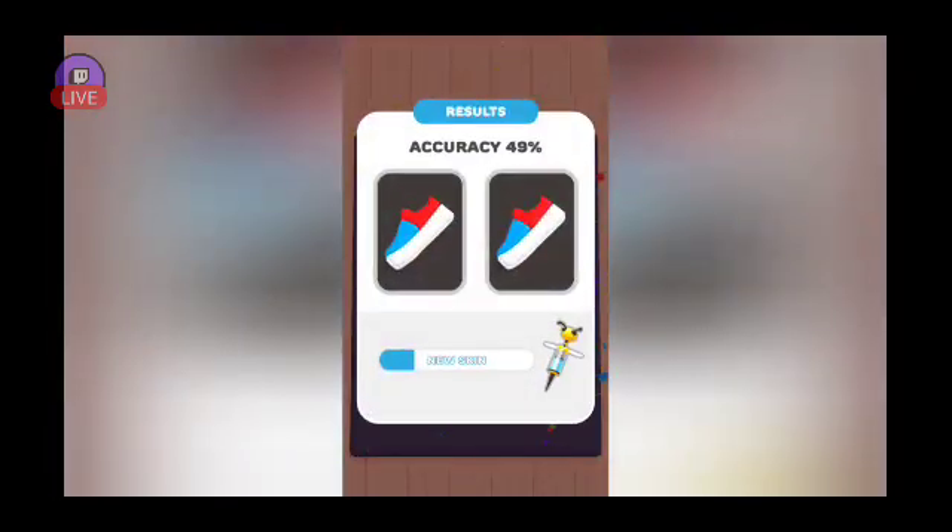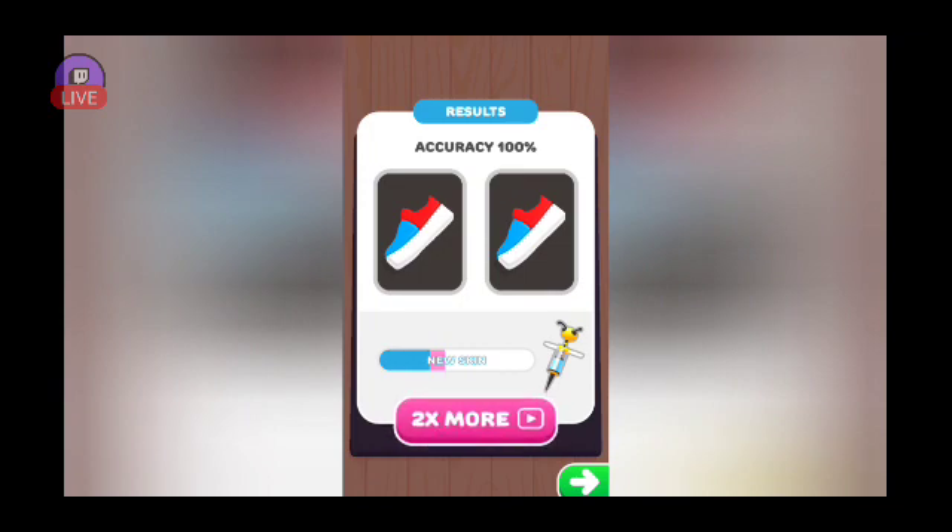Alright, that is probably all I'm doing with this game. We got another hundred percent accuracy! I'm gonna go back and look at the first one I did and see what it looks like.